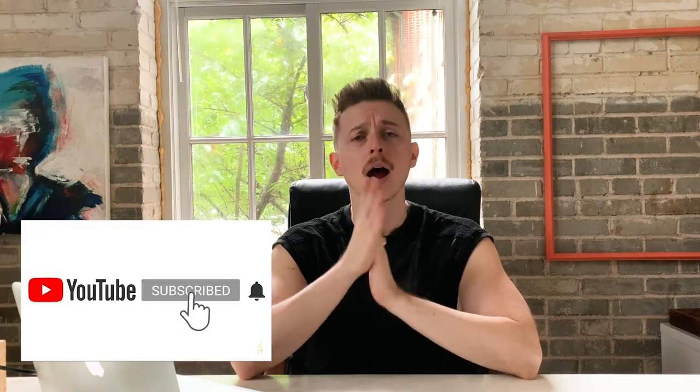Hi everyone, welcome back to Reissued. My name is Andrew. Before we get started today, if you're already subscribed, go ahead and take a moment to hit the subscribe button. I'm making DIY, home decor, and men's fashion videos every week. I would hate for you to miss one.